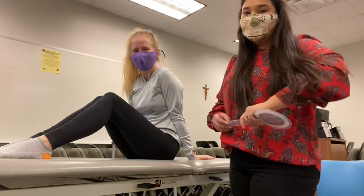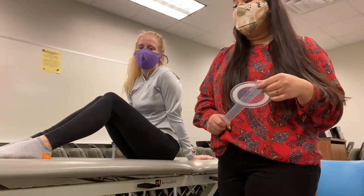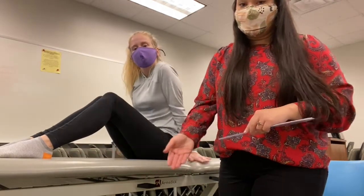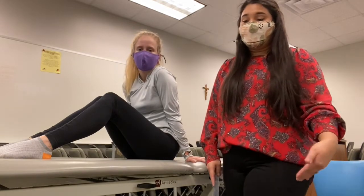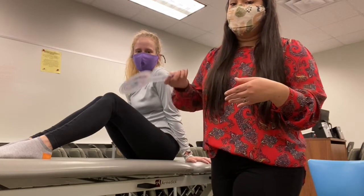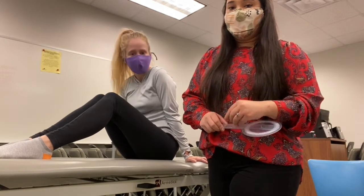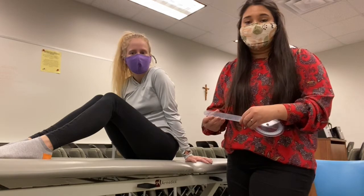Here we will be demonstrating finding the TARDU spasticity angle for the popliteal angle for Erin's left leg. Our first measurement will be taken at V3, moving as fast as possible, and we'll find that value at R1. After taking that measurement, we'll move the joint through slowly to find our R2 value. Taking the difference of those will determine the amount of spasticity present at the joint versus the amount of tightness.